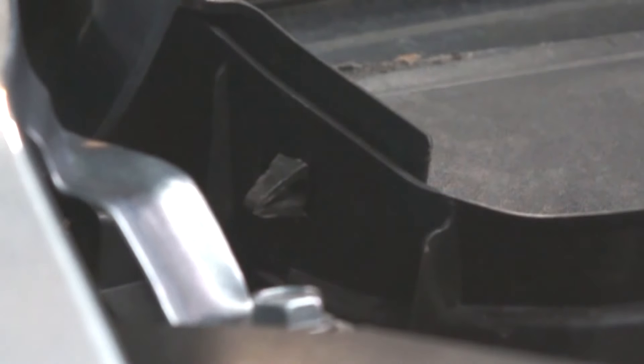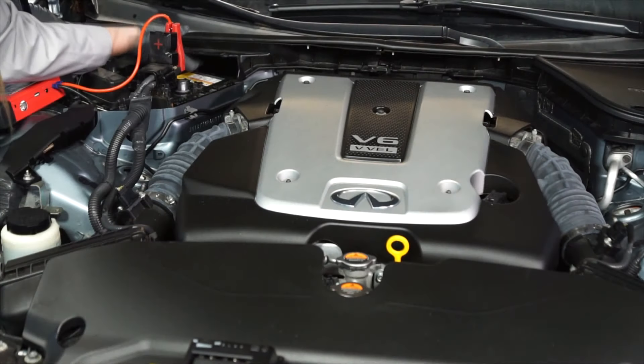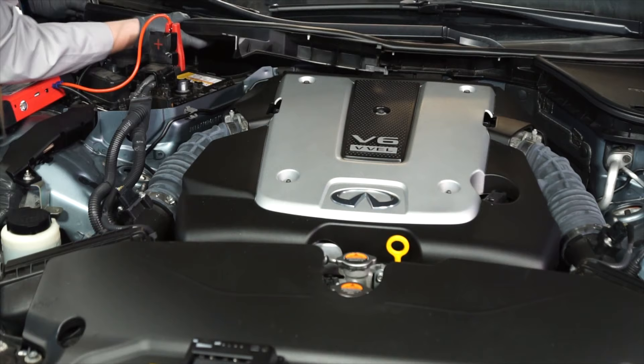Now, remove the fasteners for the upper shroud. Then, loosen and move the shroud up and out of the way.